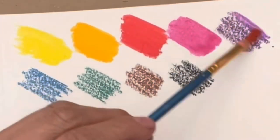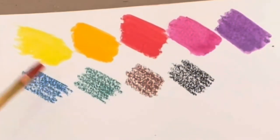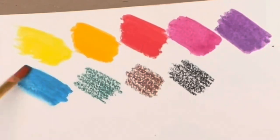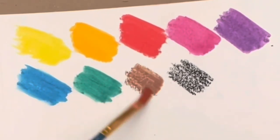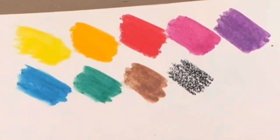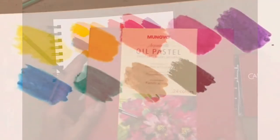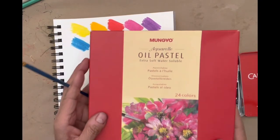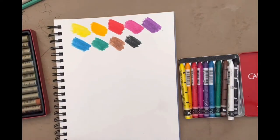I just recently tried the Mungyo water-soluble oil pastels. Now those are like real oil pastels, so they're a lot different in terms of texture. These Caran d'Ache are more like crayons, and then with the water you just brush it out and it turns into watercolor. So they're different in that way. I'm just testing it out here — I'm not going to do any grand art piece, but I decided let's test these out. What is the difference between the two?